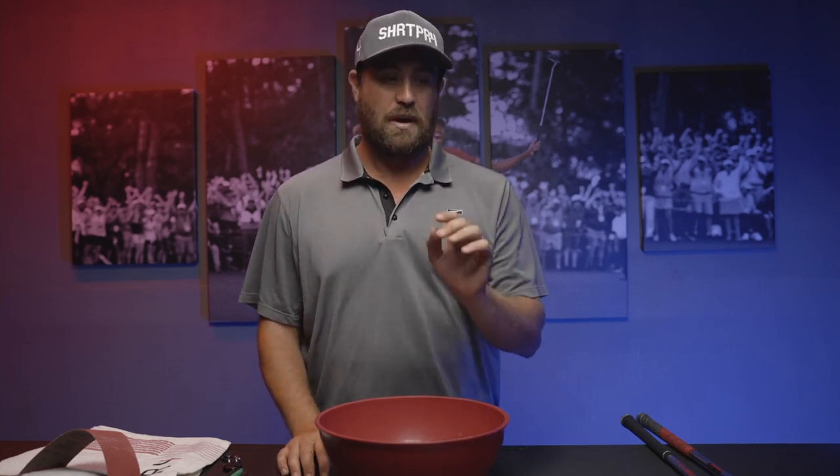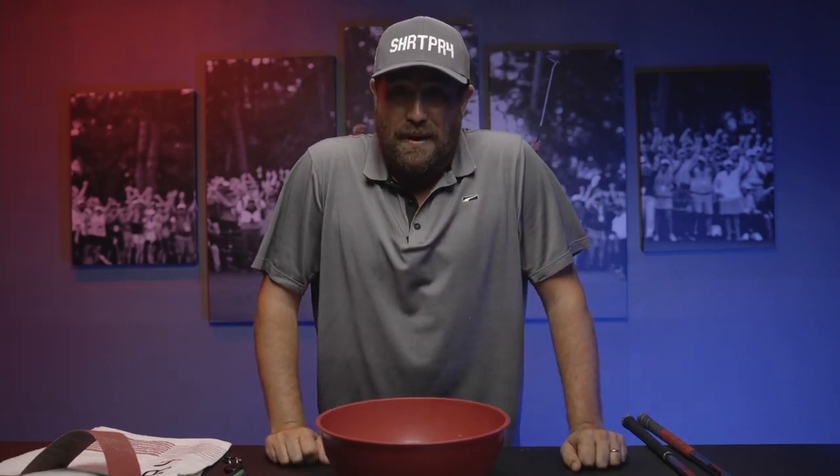Welcome to another SP4 hack. Today is a really good one — something that is probably overlooked in your golf game and something you probably have not done in a while. Grips — you might think it's just another small part of your game with no influence on your ball strike, but in actual fact it has a big part to play in how well you strike the ball.